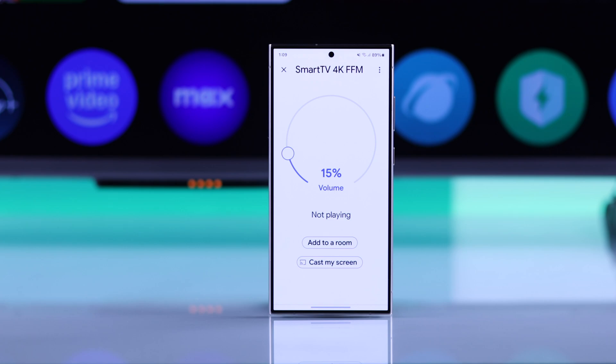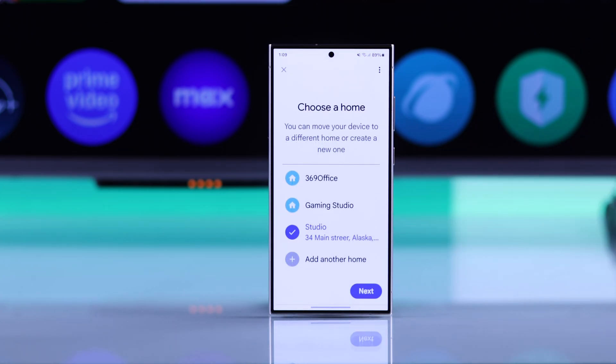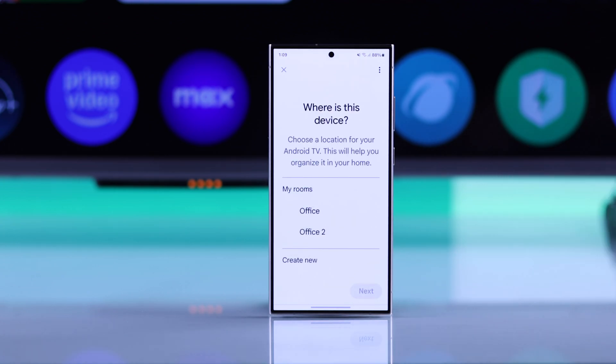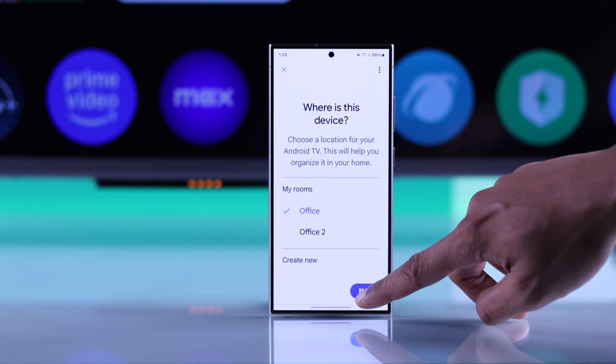You'll just need to tap on it, then select Add to a room. Choose the home that you want to add it to, then hit Move Device, and finally select a room and hit Next.